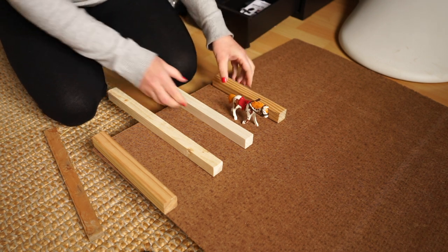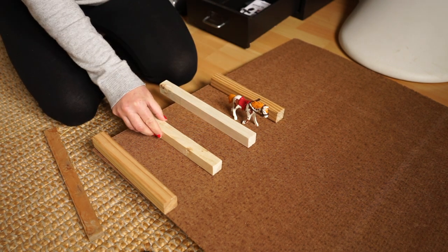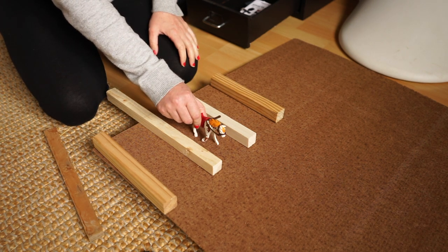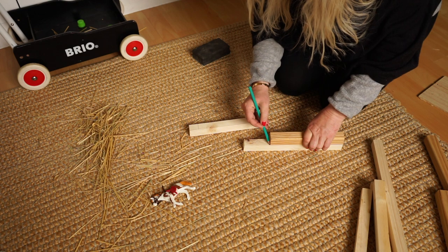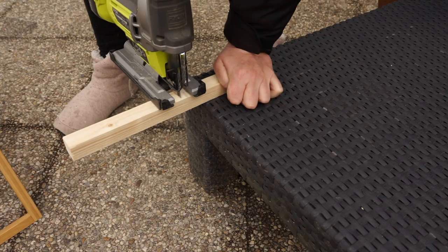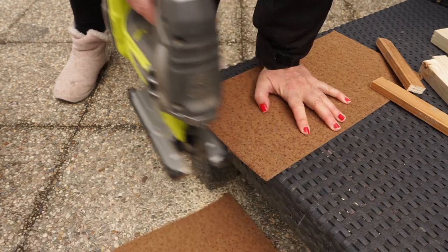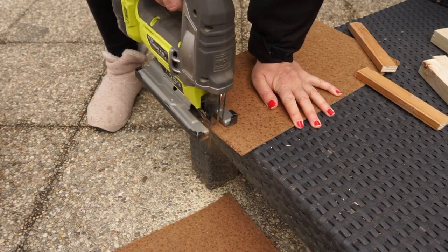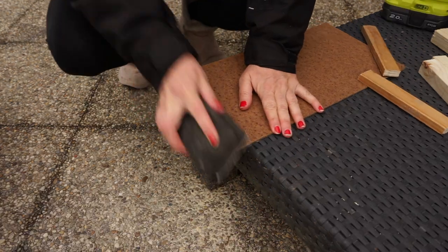I have some of these sticks left from when we renovated our camping car and they are going to be the walls, so I tried to find the right depth and size for the stable. I use, as usual, the thin wood from the back of an old furniture for the floor — it has a nice natural texture for an outdoor floor.